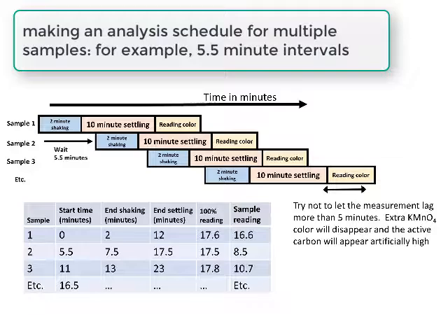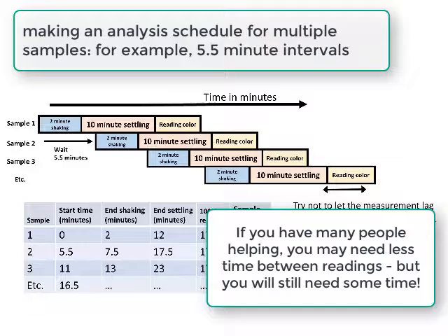When doing multiple samples, it's important to stagger the shaking and settling steps so you have time to do the readings before moving to the next one. This diagram and table show an example of how to do this by spacing the beginning of each analysis out by five and a half minutes, making time for measurements. You can set up a table with the times to follow and fill in data as you go — the last two columns show example data from measuring the solutions after digestion.